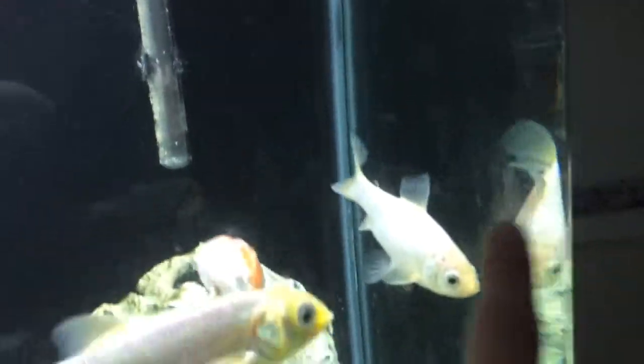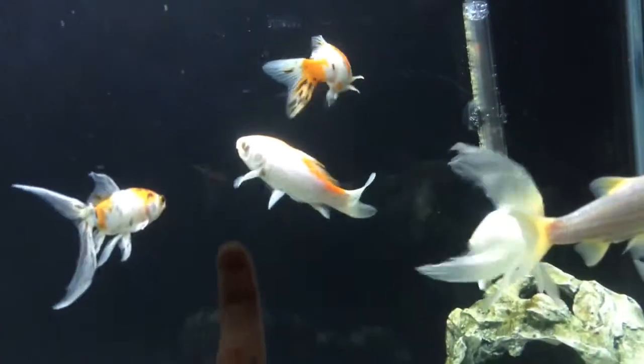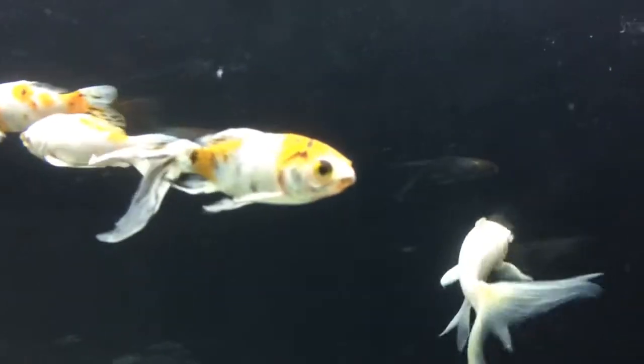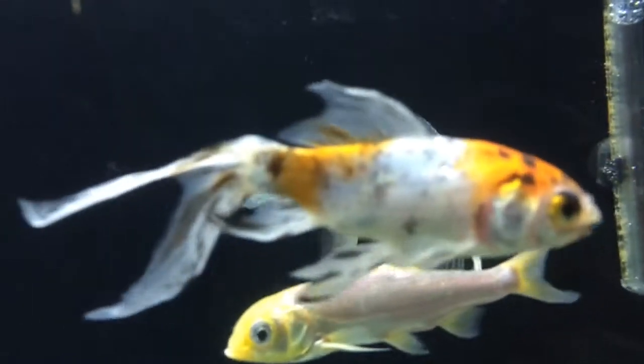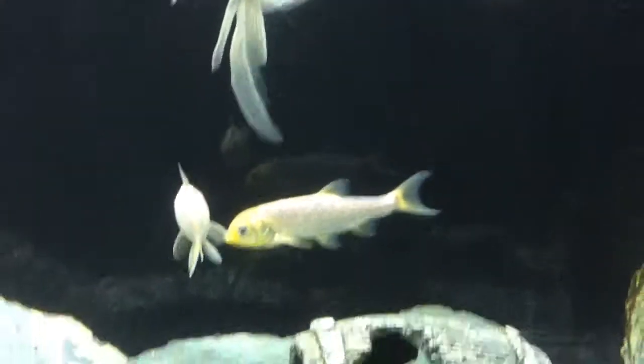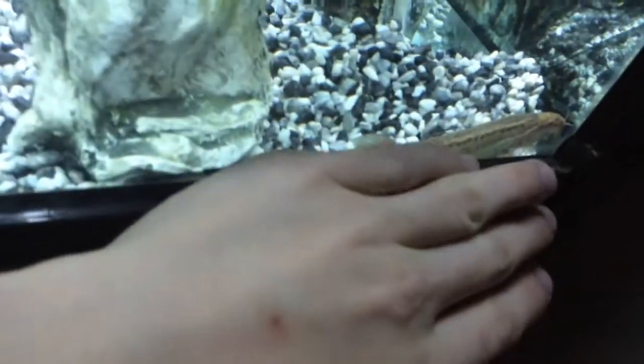There used to be two of those but one died. That white one there was the same color as that orange one — that orange one was a lot more orange, and that one was completely orange at one time. Obviously it lost a bit of color. This guy's still got his pair, but that one over there never had a pair — it was just the one-off charm of the tank. The best fish in here is probably this Weber Loach — he's huge, about a foot long, and a slippery motherfucker to catch.